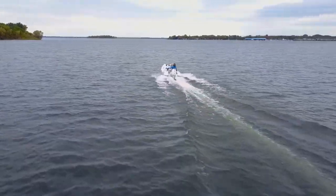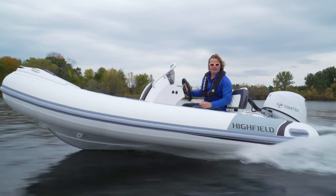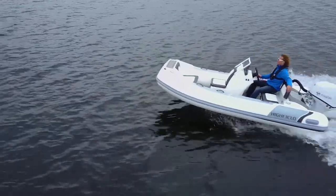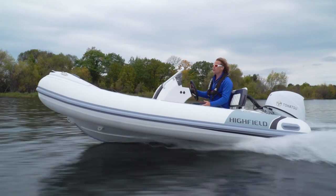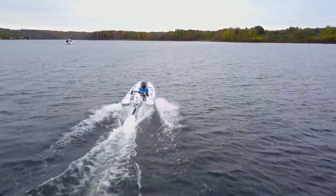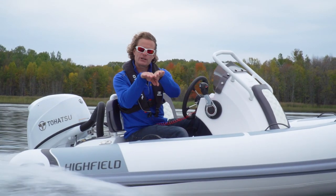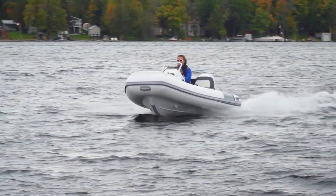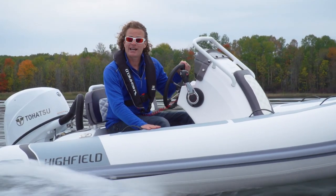Highfield always builds a fairly beamy boat, and this one's no exception — it's six feet four inches wide. Normally when you opt for 19-inch tubes, you sacrifice a lot of interior space. But because you have the extra beam, even with the big tubes there's plenty of space, and it's so easy to move fore and aft. These Sport models also get what's called the Ocean Master Hull, meaning you're not getting the flatter 15-degree dead rise — you're actually getting the deeper 20-degree dead rise, which provides a ton of ride comfort. The downside can be a little form instability, but not with these big 19-inch tubes, which hold the boat very stable in the water.